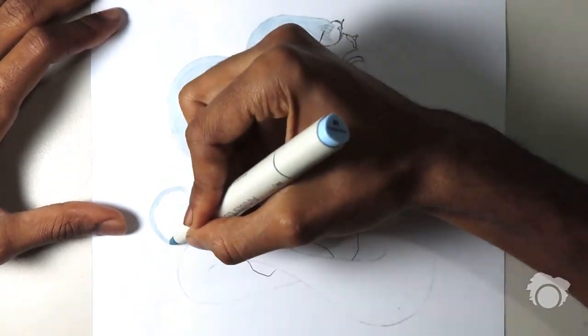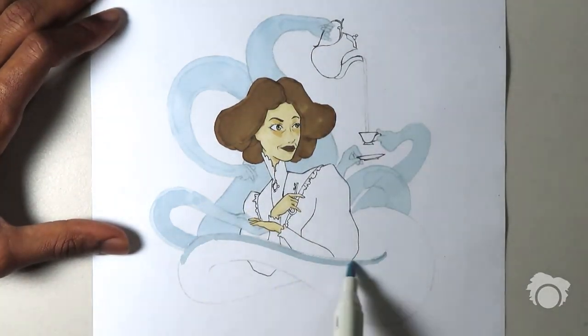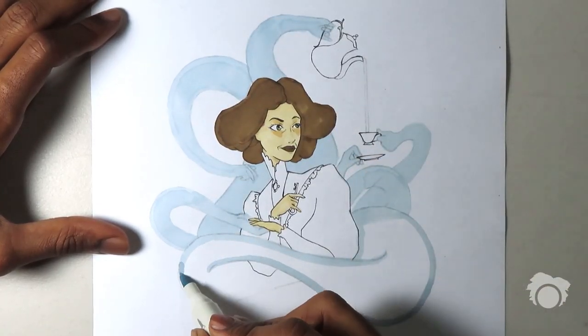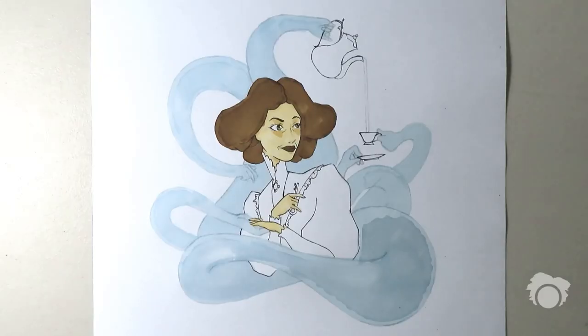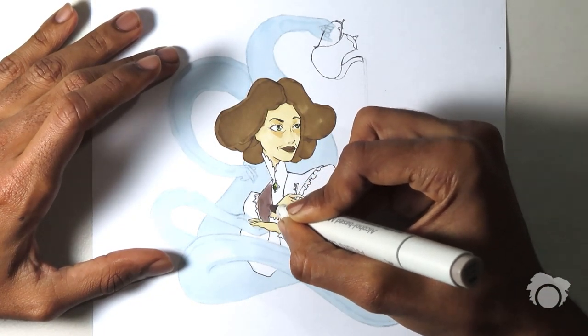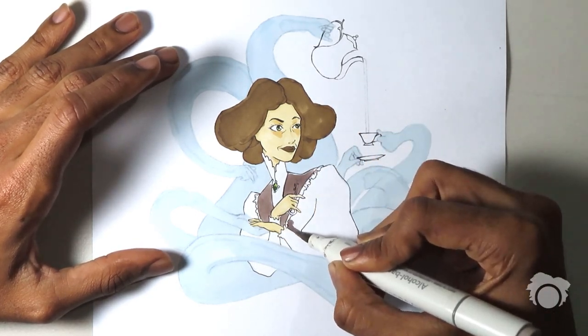The Draw This In Your Style challenge is something that's been going around Instagram for a while and I really appreciate it. It shows artists doing what they do, making their content and then sharing it with other artists, opening the door for them to try these same subject matters in their own style. It's making the community work together on a singular project and I think that's really inspiring, so of course I wanted to try it.